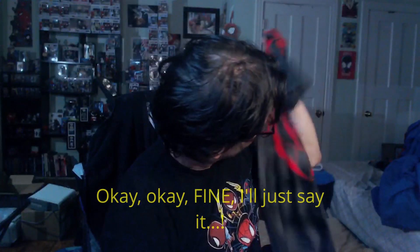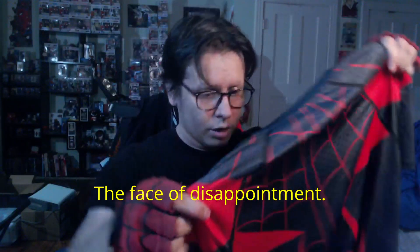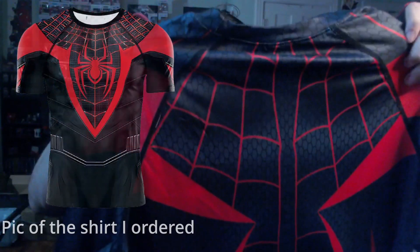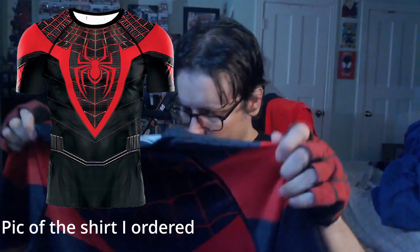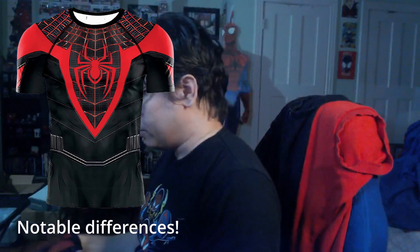I had seen some pretty notable stylistic differences between them — like they were subtle, but they were there. This just looks like I got the same shirt from a different vendor. That is something worth noting. I'm going to go ahead and try this one on as well and we'll have a look.